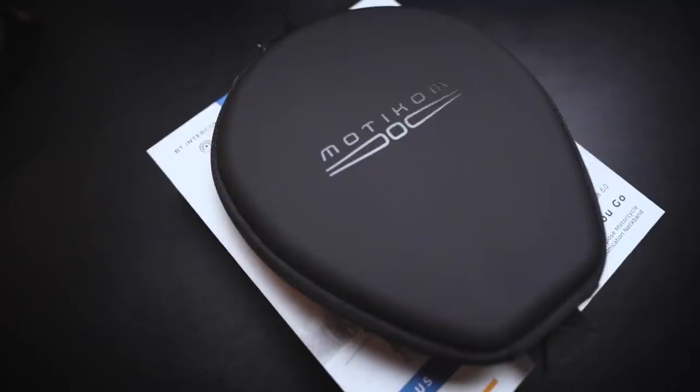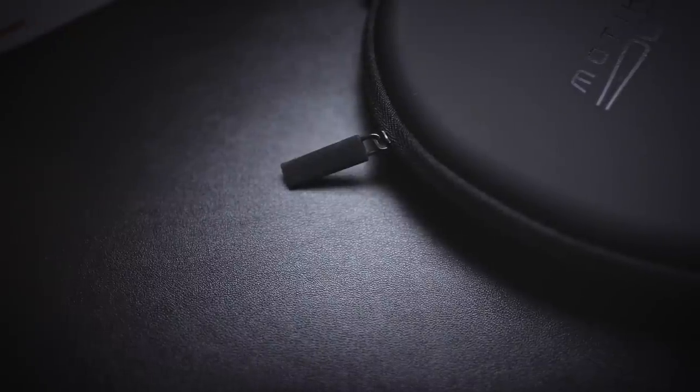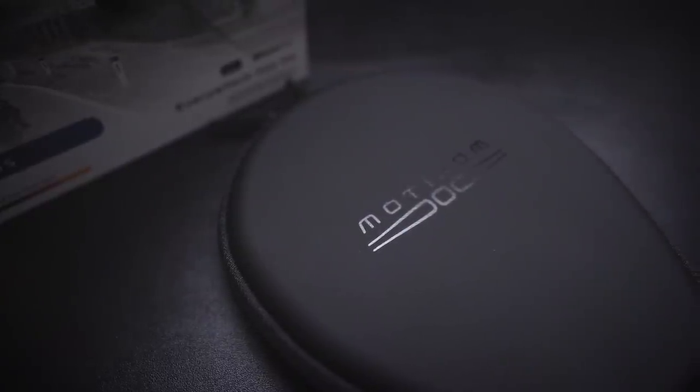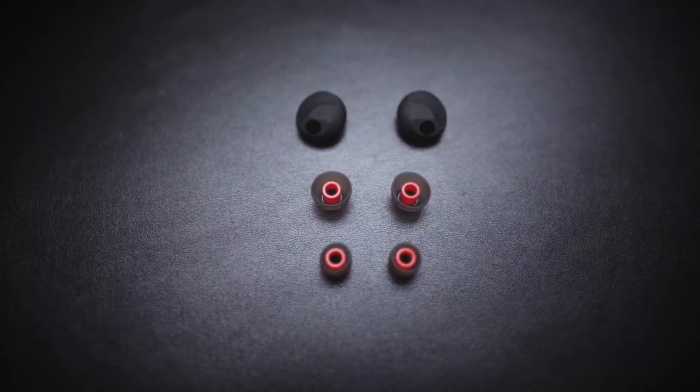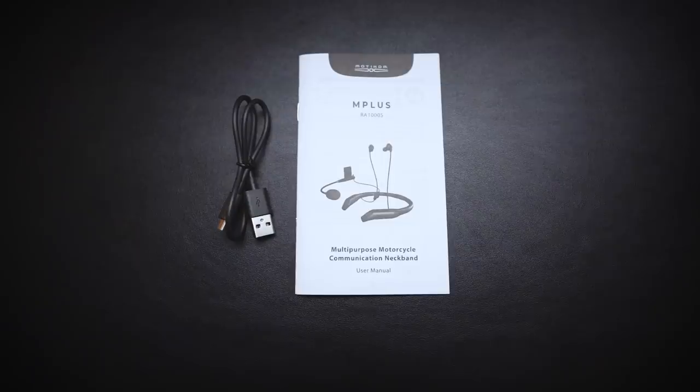You get a nicely made carrying case, which is useful if you're off the bike and want to stick it in your bag. The headset itself feels nice and robust. You also get a few different earbud and gel sizes to get a perfect fit, and there are a couple of microphone options as well. For a full face helmet there's a regular wired mic, but for open face helmets there's a boom mic. Both require a microphone adapter which you attach to your helmet with sticky pads. And lastly, there's a charging cable and a quick start guide.